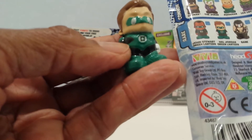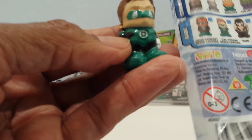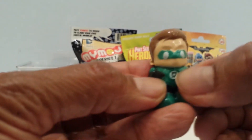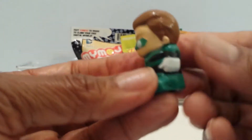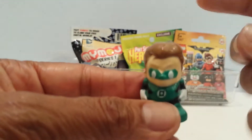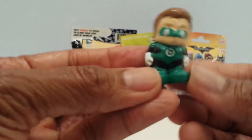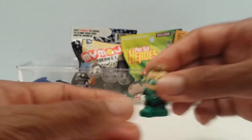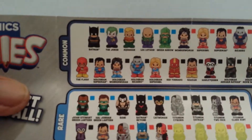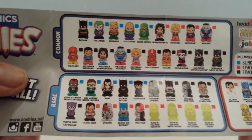They're saying it's Hal Jordan Green Lantern, so there must be different Green Lanterns. There's the little symbol, the mask, and the little opening for you to put it on your pencil. Pretty cool guys! It comes with a little guide showing the other ones you can get — they have common ones and rare ones.